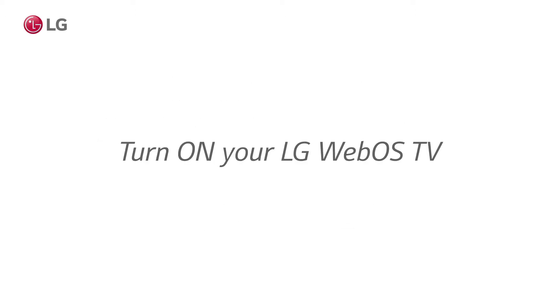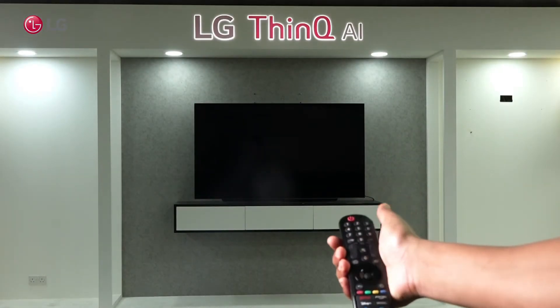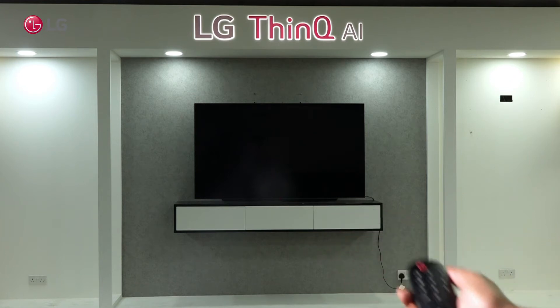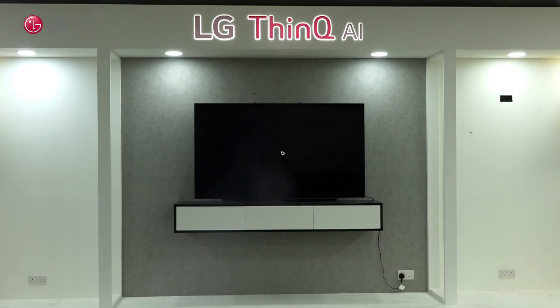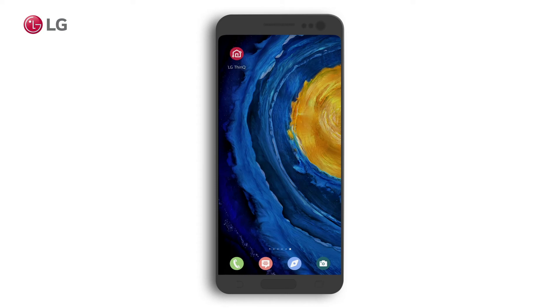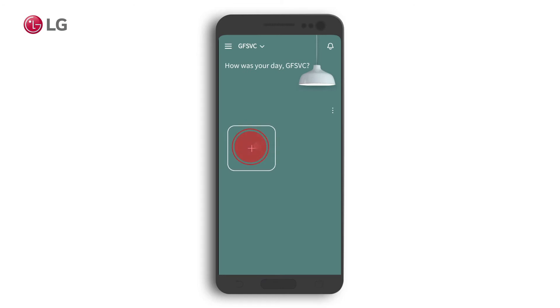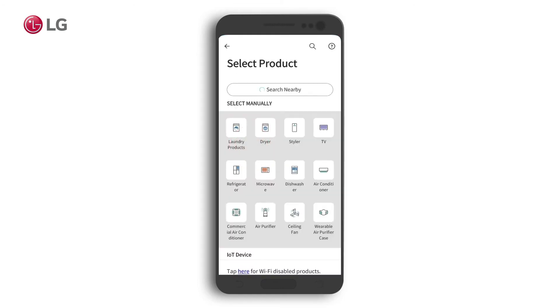Turn on your TV. Open the LG ThinQ app. Then click on the plus sign to connect your phone to your TV. In your ThinQ app, click the search nearby button to find your TV.